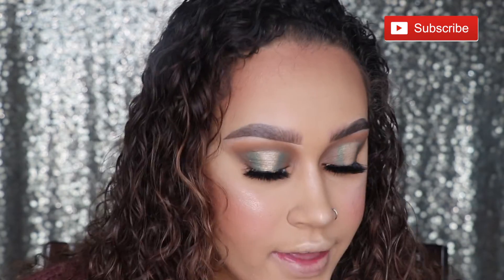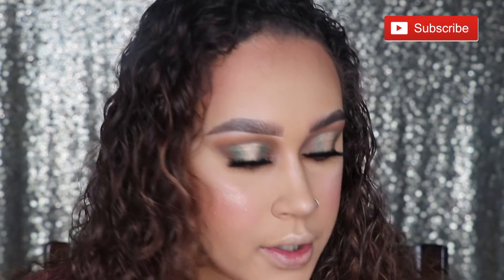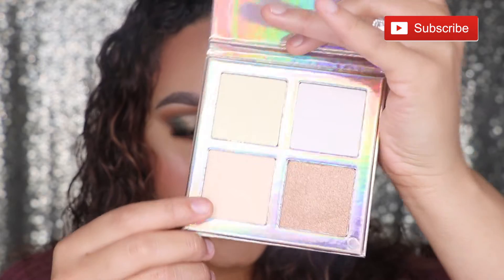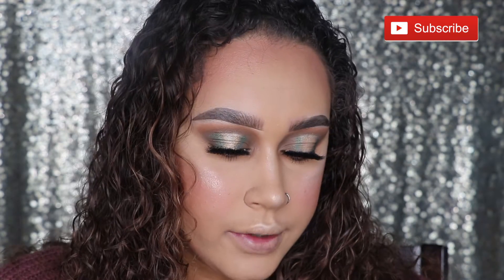I wasn't expecting all that. You lose some and you win some. I am not disappointed — I freaking like it, it's popping. I think I need a little bit of inner corner brow bone, so I'm going to grab the other highlight palette and take this shade, which is kind of similar to the one I just used but a little bit lighter.